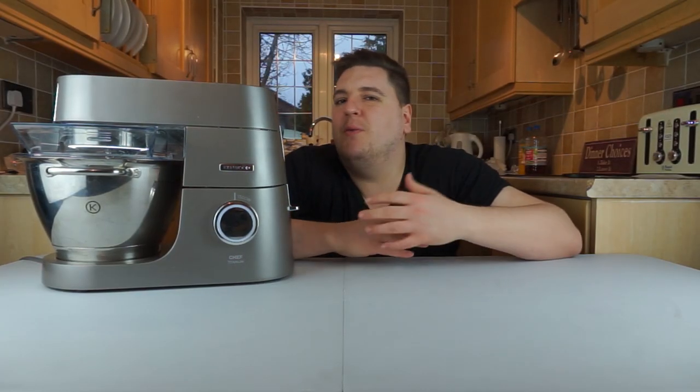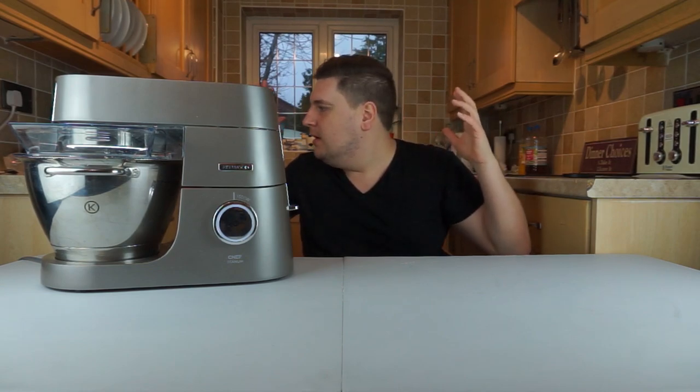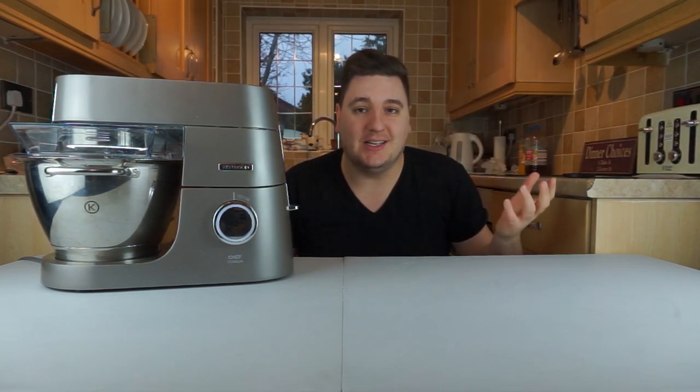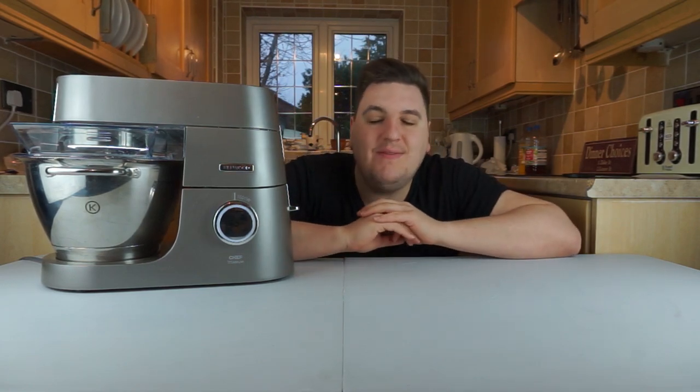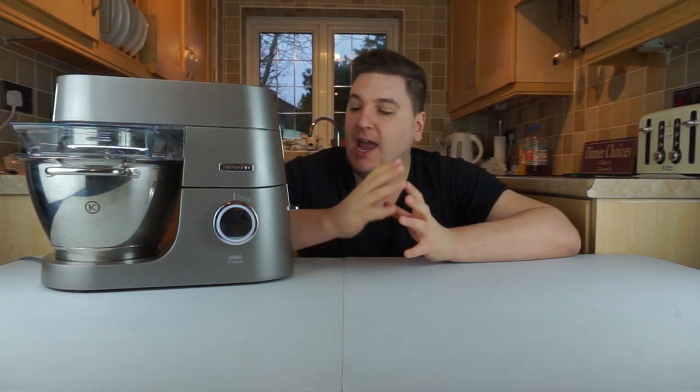You're probably thinking why have we changed locations again. Our YouTube channel doesn't seem very consistent, but there is a perfectly good reason why I have hijacked my parents' kitchen — and it is because of this machine here: the Kenwood KVC 7300S, also known as the Chef Titanium, which is a really hefty, hulky mixer.